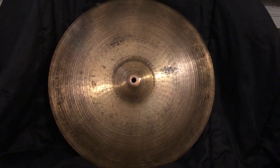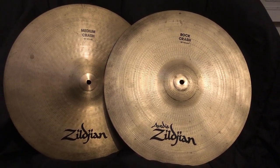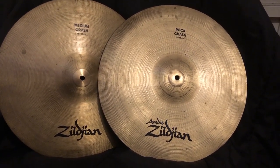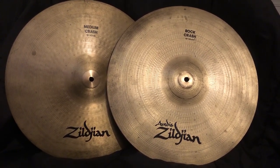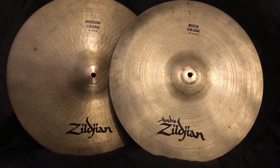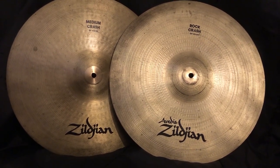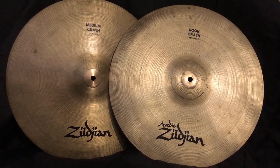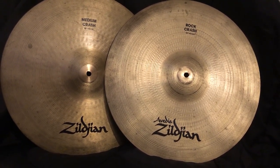These are the two crash cymbals I use — both are 18 inches. One is a medium crash and one is called a rock crash; they have slightly different sounds. They're medium-heavy, not super heavy, and both are Zildjian. I've had the medium crash on the left for quite a long time. I had to replace one about 10 or 15 years ago because it developed a crack. If I had to replace these, I'd get similar ones — I like the 18-inch size for a crash cymbal.